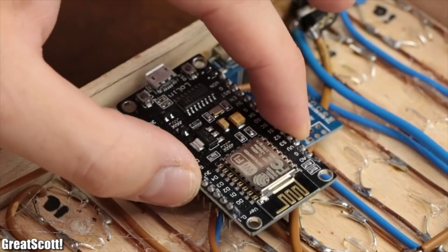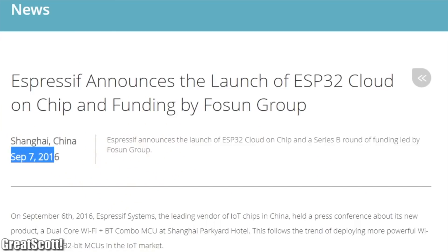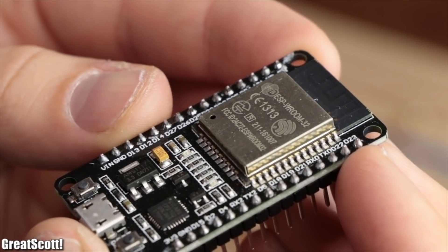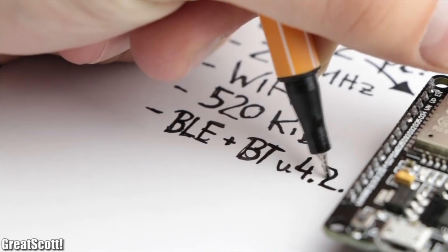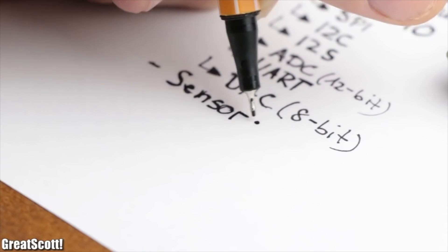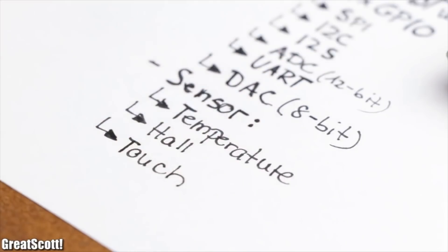Seems like a suitable choice for our project. But recently — and with recently I mean in 2016 — the successor of the ESP8266 was released: the ESP32. This one offers a higher clock speed, more memory, Bluetooth support, more GPIOs, ADC, and even sensors like a temperature, Hall, or touch sensor.